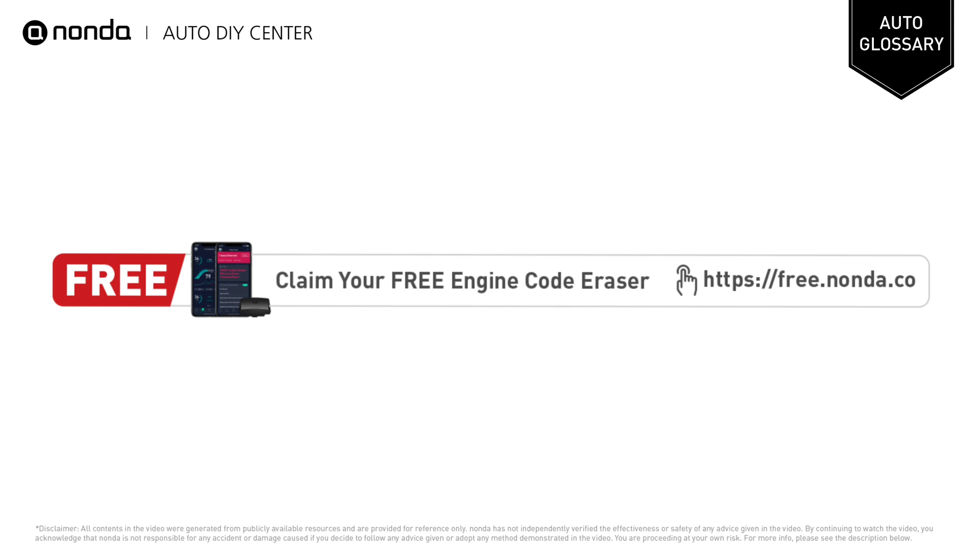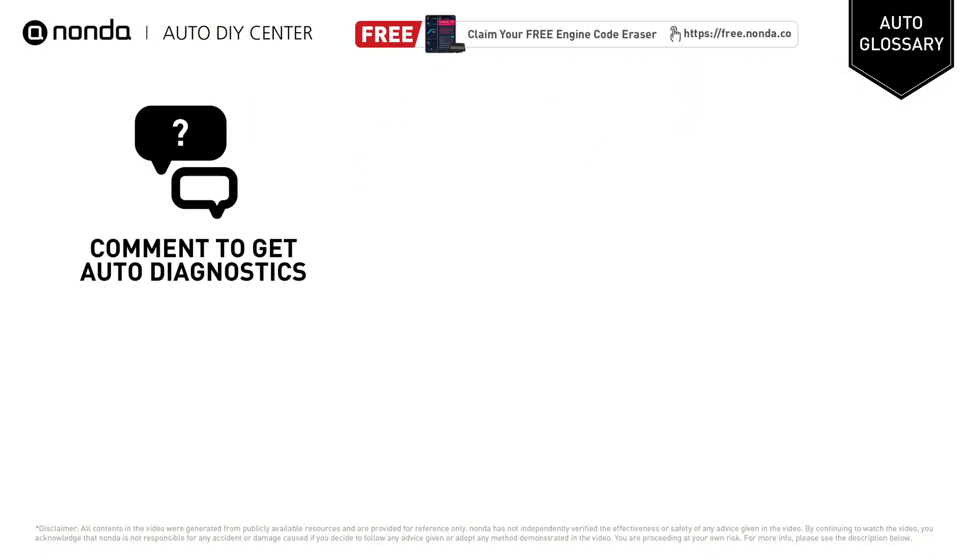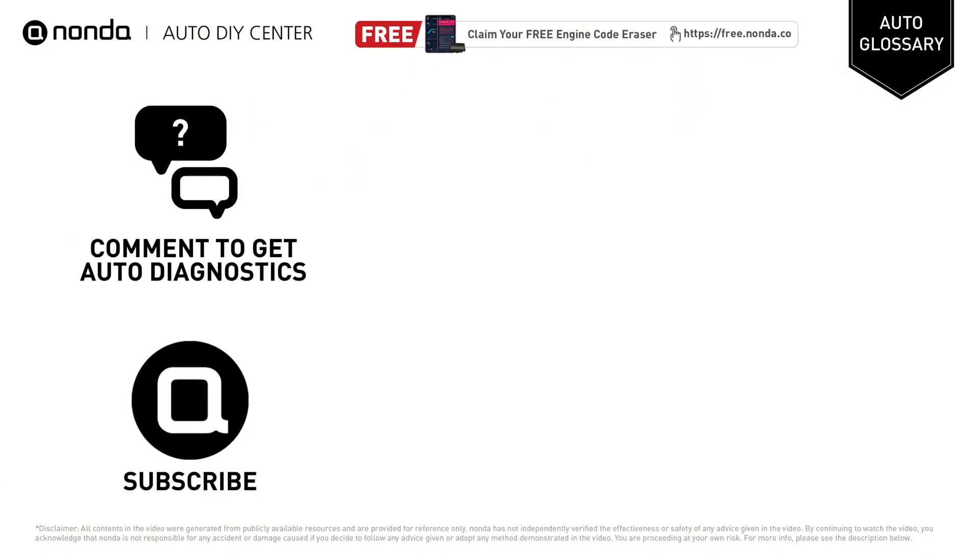To save more money on car expenses, claim a free engine code eraser by clicking the link here or at the description link below. You're also welcome to leave comments below — our mechanic professionals will answer them shortly. Don't forget to like and subscribe to our channel. Thanks again for watching.